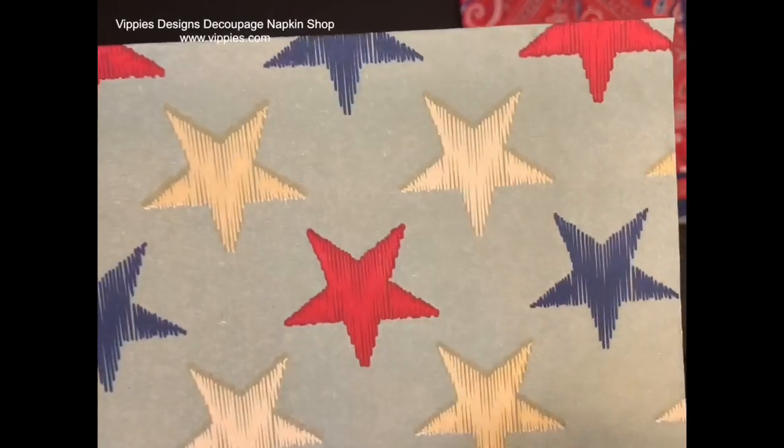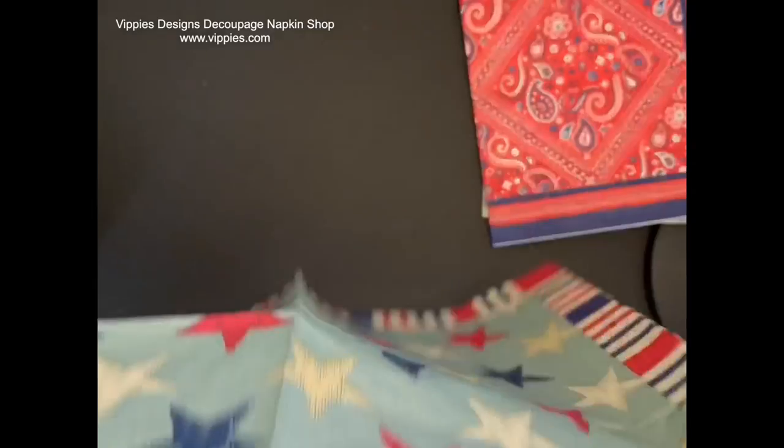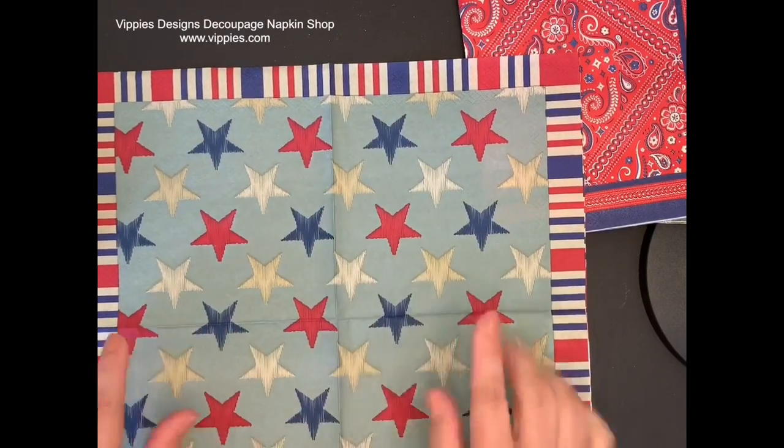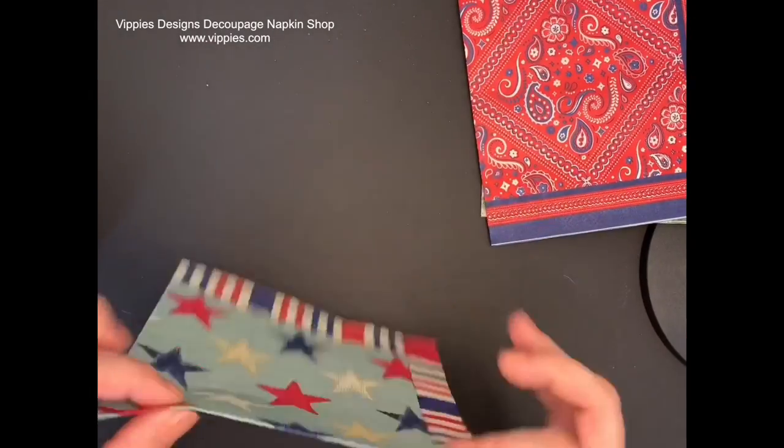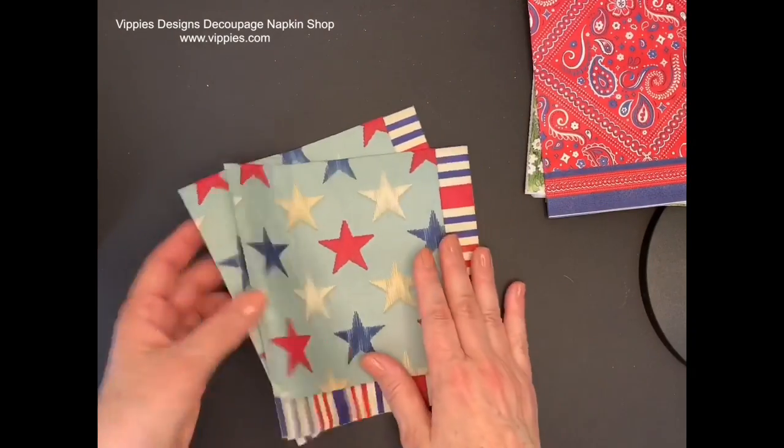Another nice patriotic one — the stars look like they're embroidered. It has a really nice striped border that goes all the way across in one continuous pattern and you get two of these. That was a nice little pile of patriotic Fourth of July napkins.